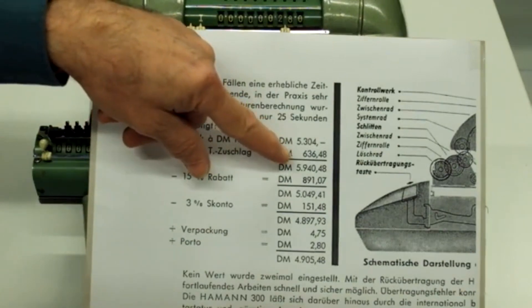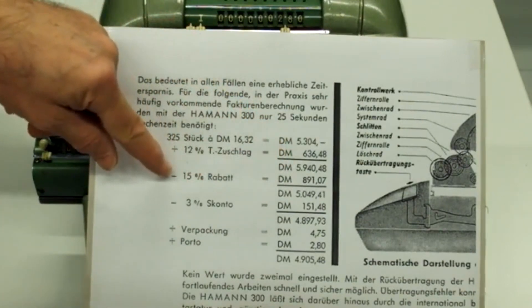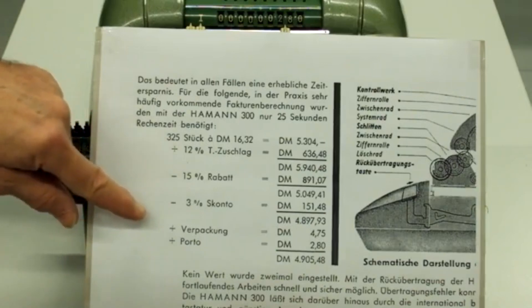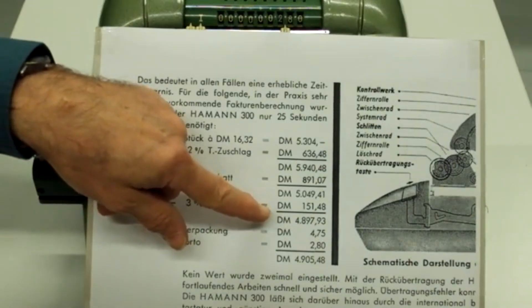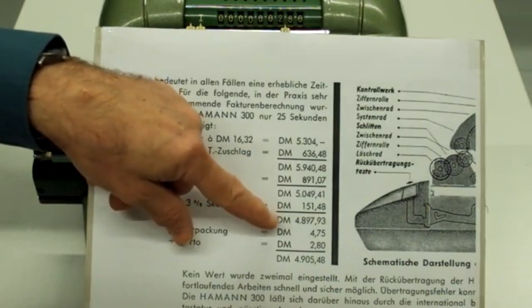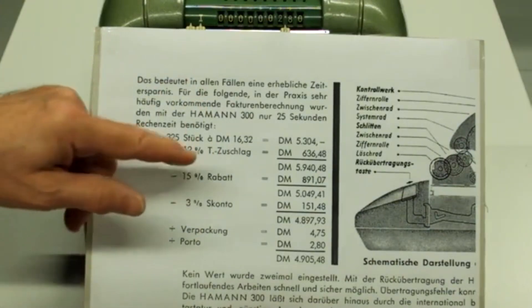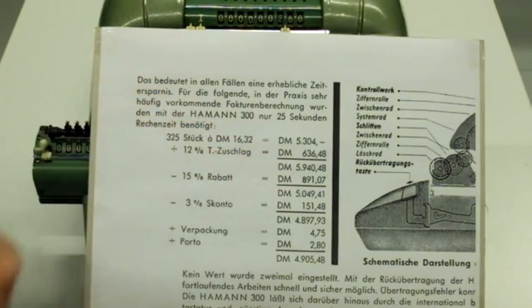Von der so errechneten Zwischensumme wird dann wieder 15% Rabatt abgezogen, noch einmal 3% Skonto. Und auf die so errechnete Bruttosumme werden dann hinten noch Verpackung und Porto dazugerechnet. Wichtig bei dieser ganzen Rechnerei ist, dass die Faktoristin jeweils die einzelnen Zahlen an der Maschine ablesen kann, denn die müssen natürlich von Hand in das Rechnungsformular, das mit Schreibmaschine ausgefüllt wird, eingetragen werden.